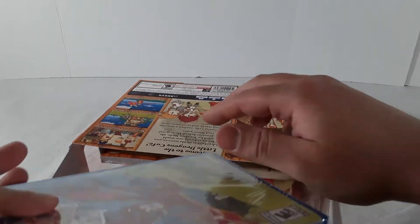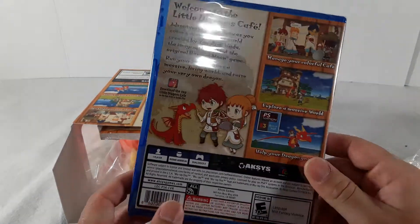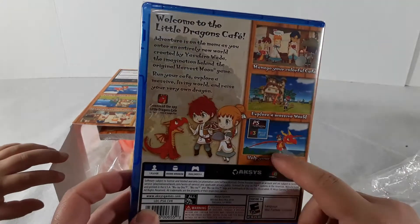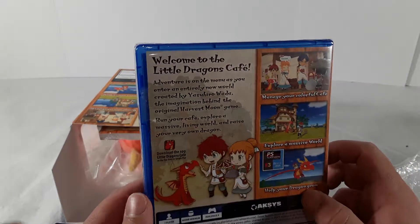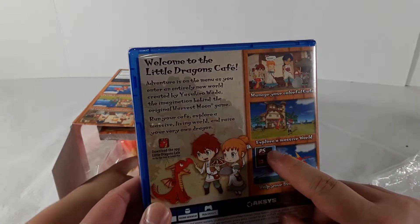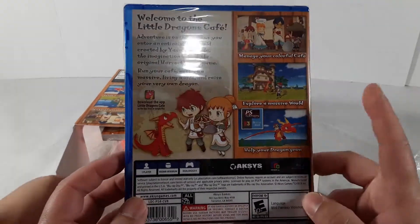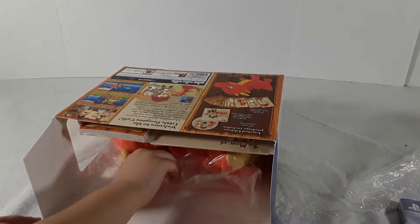This is obviously the video game of course, and this looks like a fun game. I can't wait to try it — I think you might like it too. From what I've heard it's a pretty fun game: manage a colorful cafe, explore a massive world, help your dragon grow.